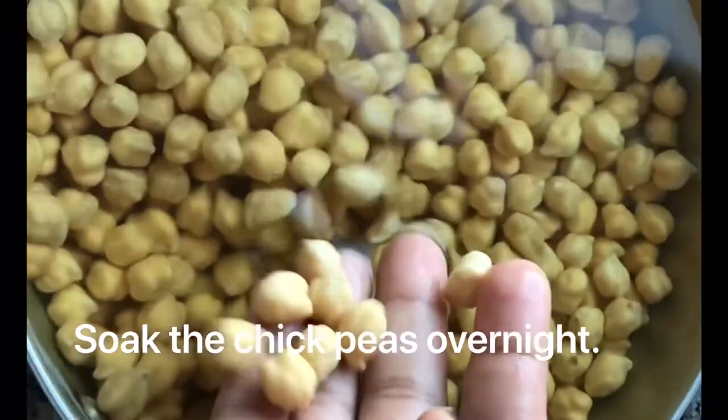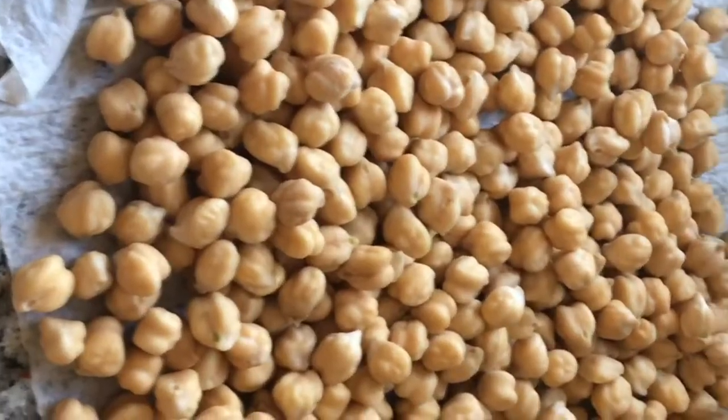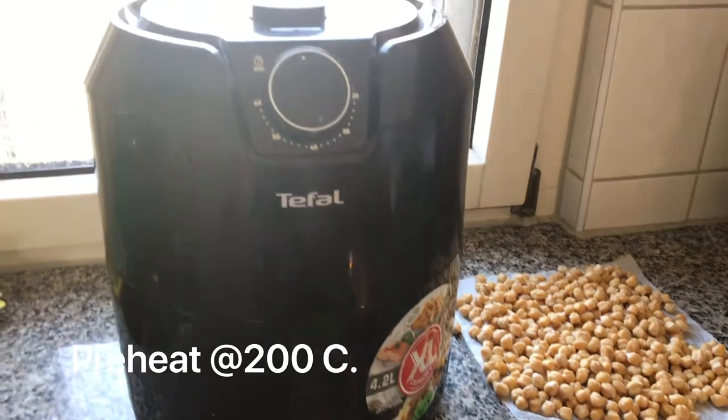Take overnight-soaked white chana dal, dry it well, and spread it on a tissue paper to remove excess moisture.